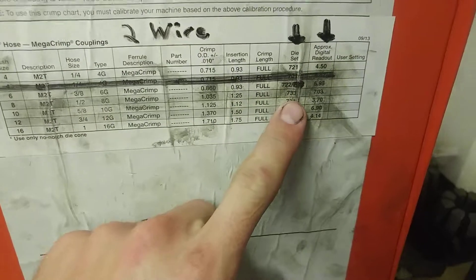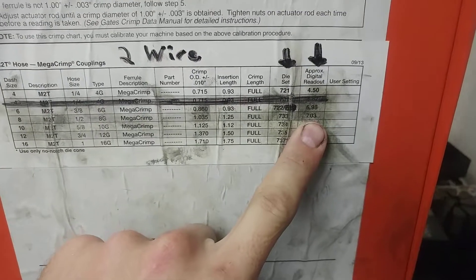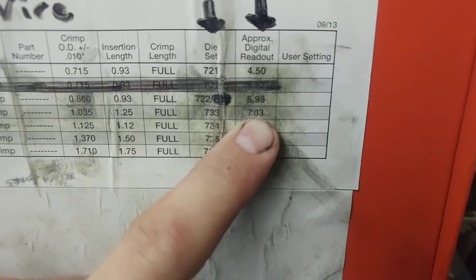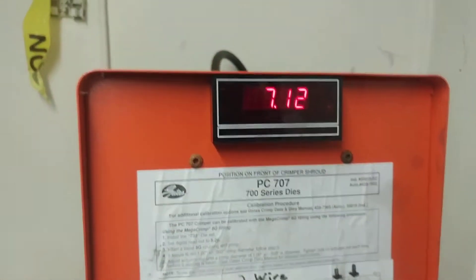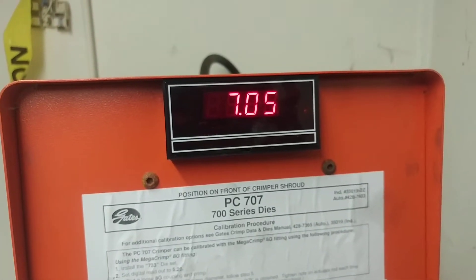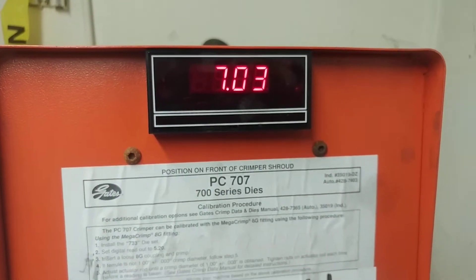The next thing we want to look at is the digital readout — basically the amount of force that this hydraulic ram is going to push down and crimp this fitting. We're going to go to 703. Right now it's at 713, so we're going to use this dial and bring it down to 703. It's going to max out at that force, and that's what the chart calls for for this hose.